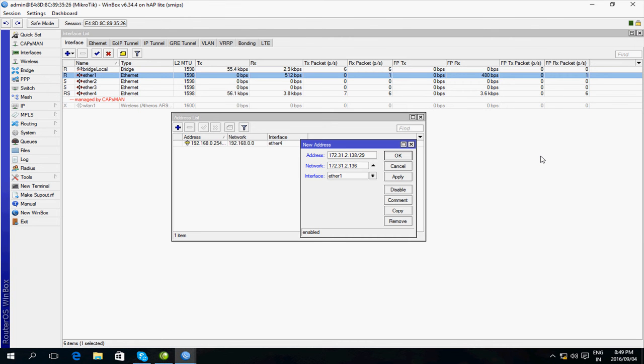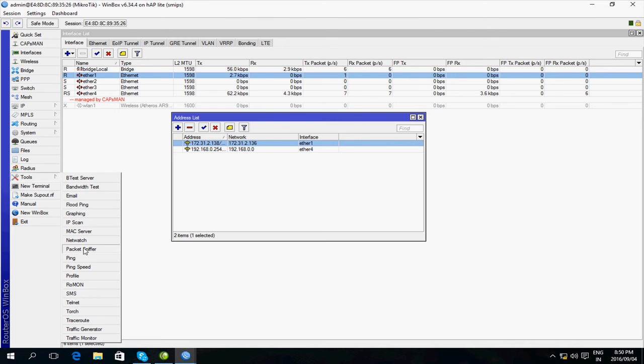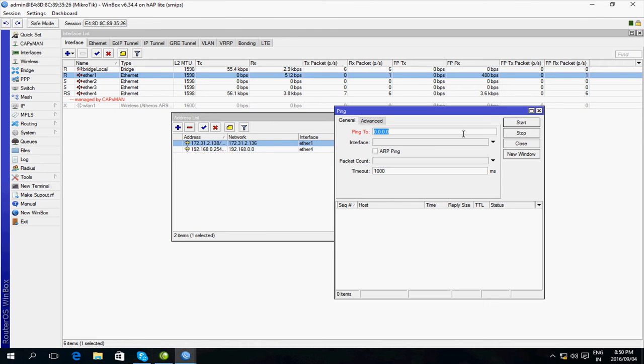The network address here is 172.31.2.136. Let's press OK. The address on the other side of this link is 172.31.2.137, so I'm going to see if I can ping that — going to Tools > Ping. I'll ping 172.31.2.137 and it's pinging alright, so the IP addresses are good.